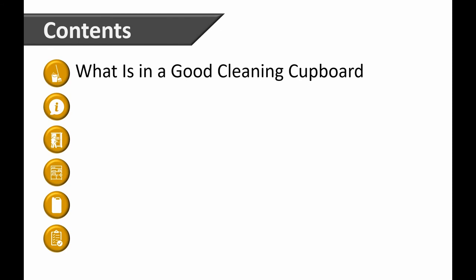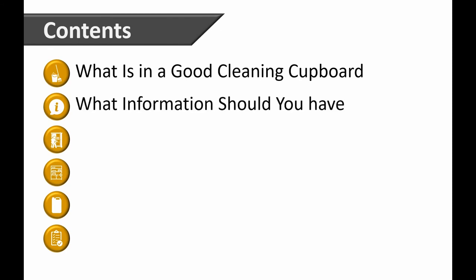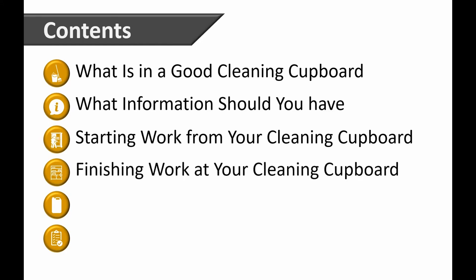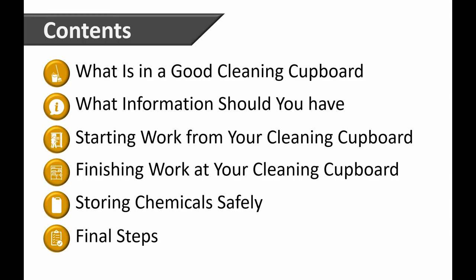What is in a good cleaning cupboard? What information you should have, starting work from your cleaning cupboard, finishing work at your cleaning cupboard, storing chemicals safely, and final steps.